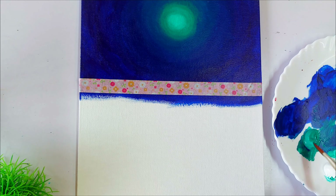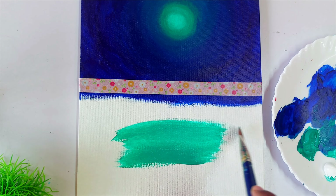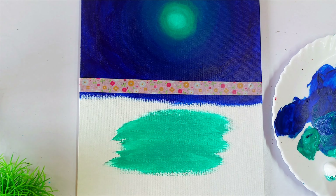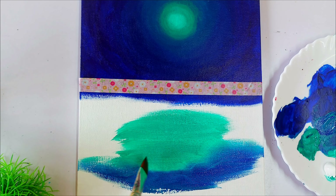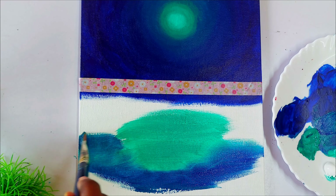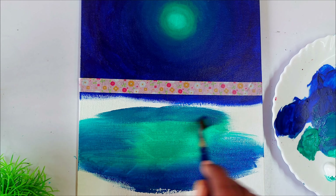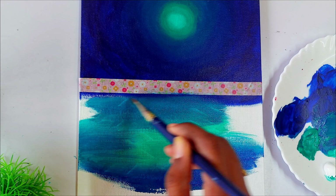Here in the center of the lake we are going to use the color viridian, and around it we are going to apply blue, then mix and blend them together. When working on a large surface like this, you have to choose a big size flat brush so you can easily blend the colors before they dry. Here I use the same flat brush to blend.